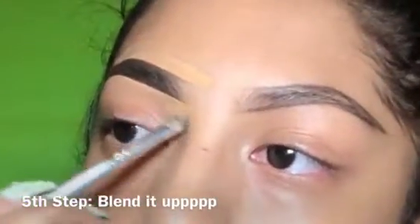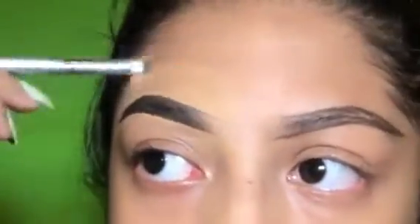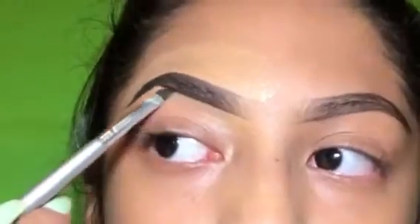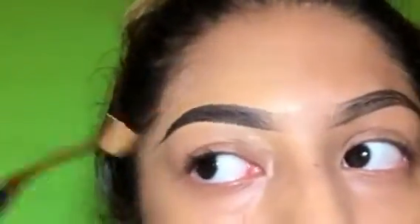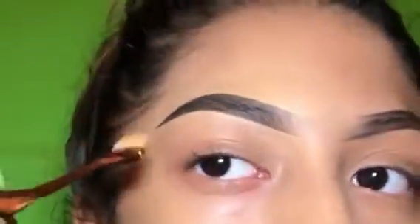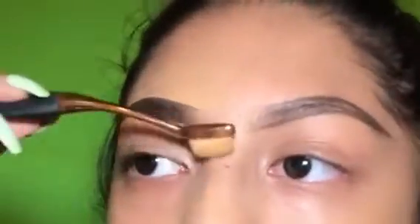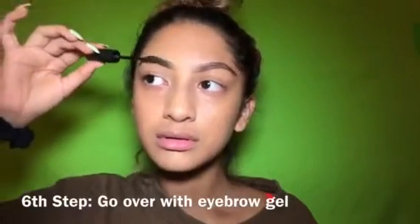Now you're just going to want to blend with the angled brush that you have. Next we're going to go in with the eyebrow gel — this part's just really easy, just comb it through.